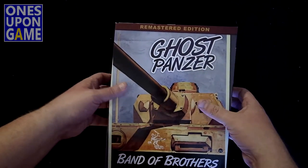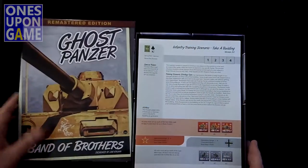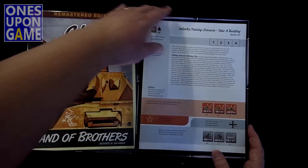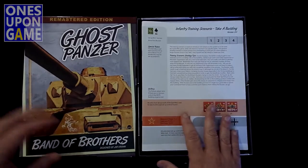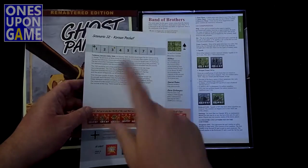Apparently it's an IQ test to open the box. Not really, just for me it is. All right, there you have the innards. We've got the scenario book, which goes up to Scenario 32.